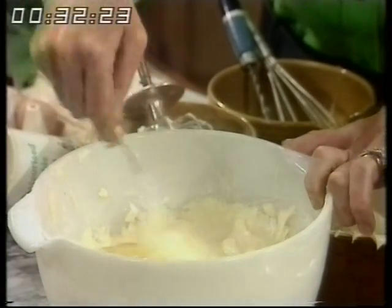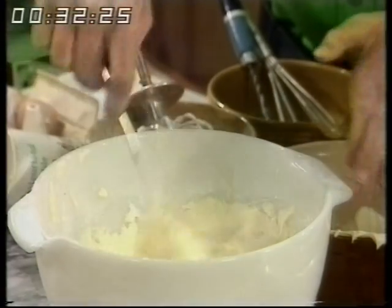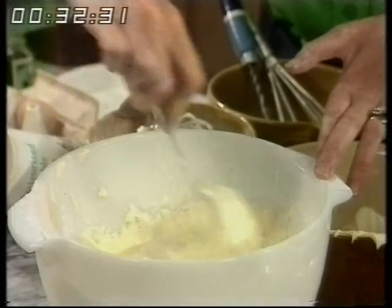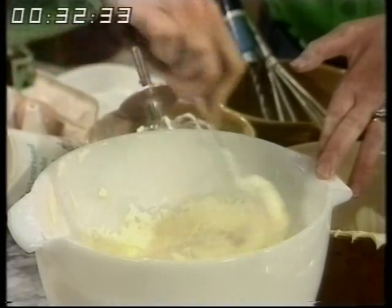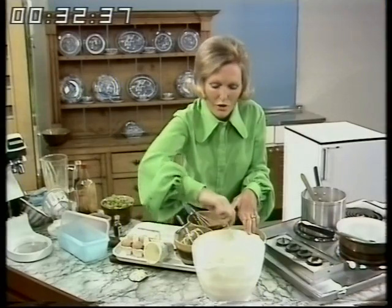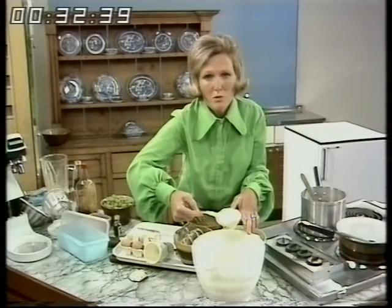At this stage I'm taking out the whisk and just folding it in. The secret of this particular ice cream is having it thick and rich, and there's nothing to crystallise. When you make the old fashioned type that you have to keep churning and whisking during freezing, it's because it crystallises — and as this is so rich, it won't crystallise.